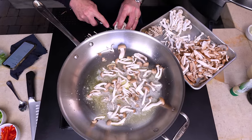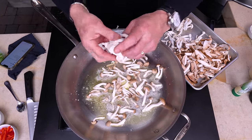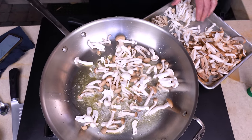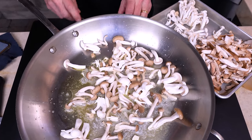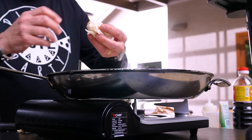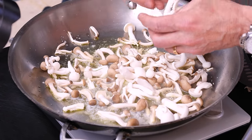You do not have to use shimejis. You could use maitakes. You could use just shiitakes. You could use anything you want. Could you use plain white mushrooms, regular everyday white? No, because they suck — we don't use them.